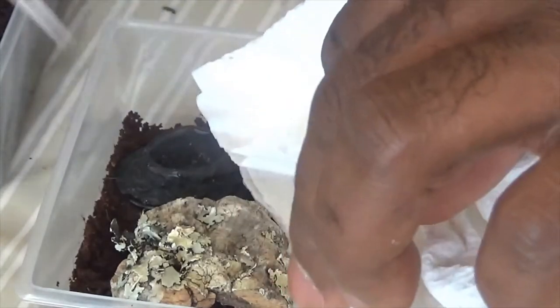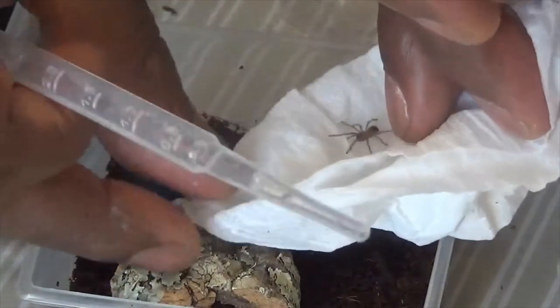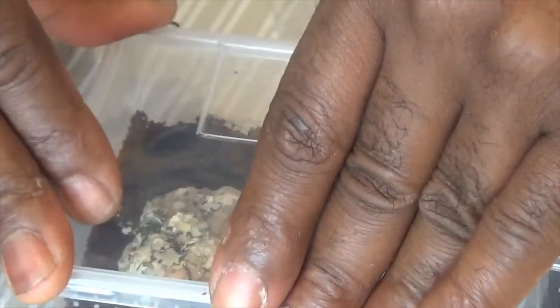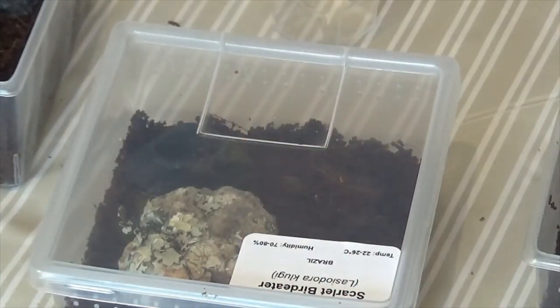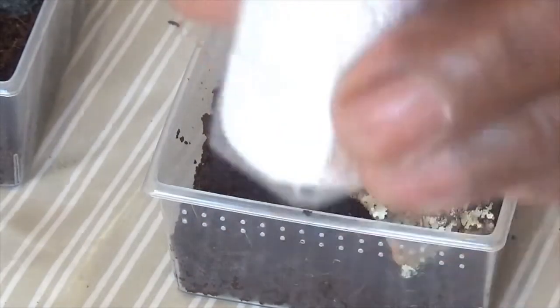The enclosures come with a water dish and a hide. Now all of these tarantulas are terrestrial, so the enclosures are appropriate for terrestrial tarantulas. We've got the Tliltocatl albopilosum next.